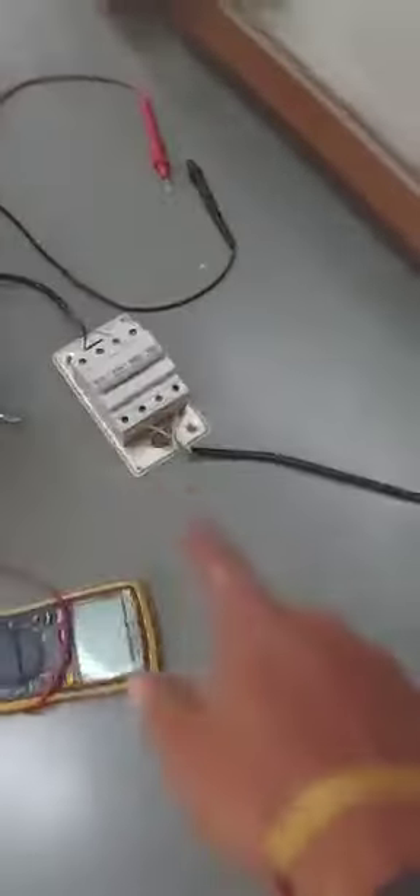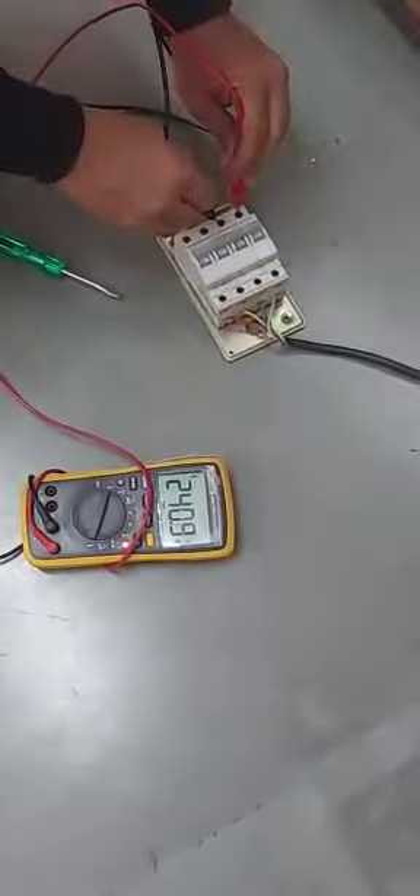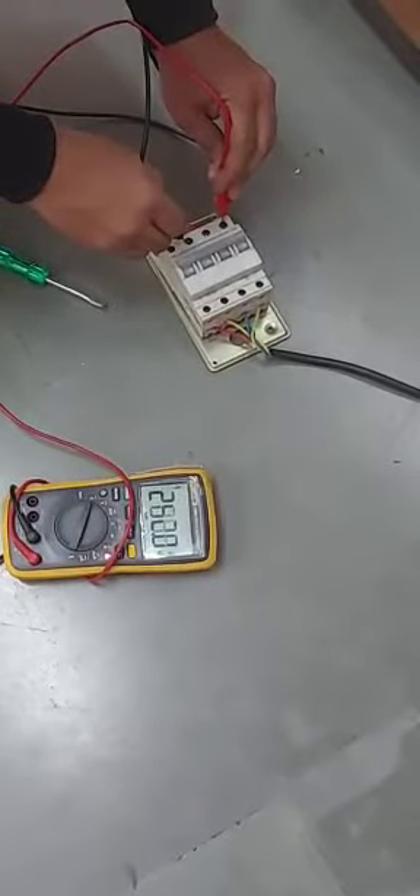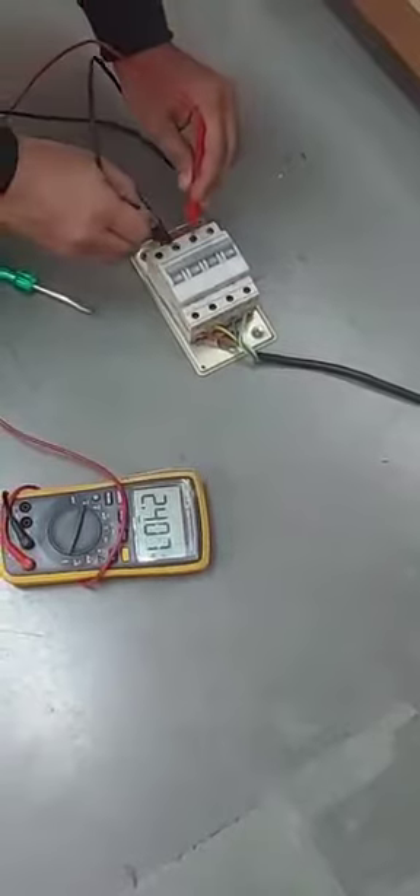Now I will connect. So this is the 3-phase supply input; it came from here — DP. So see the voltages: this is single phase, this is single white phase, this is red phase, and blue and yellow.